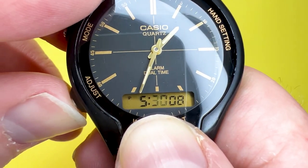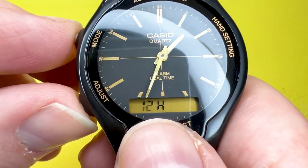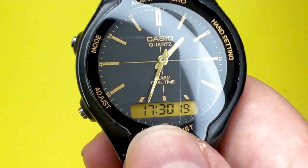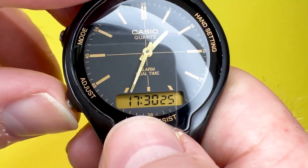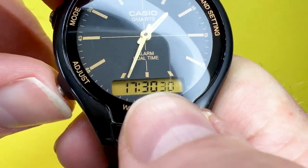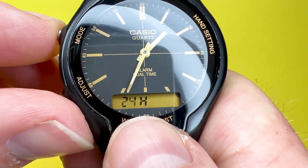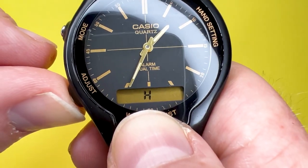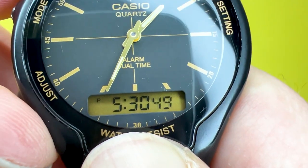To switch between 12 and 24-hour format, press the adjust button again and you'll see we're currently in 12-hour format. Press mode to switch to 24 hours. If you want to go back to 12 hours, hold the adjust button, wait for the beep and flashing, then advance through the settings back to 12-hour format, and press the adjust button to finish. As you can see, the watch is now set to 5:30 PM.